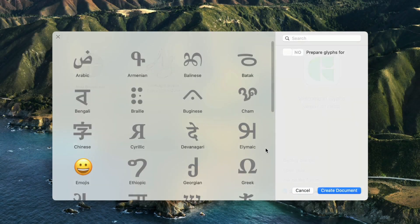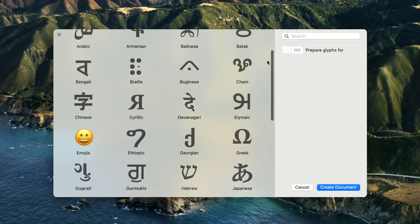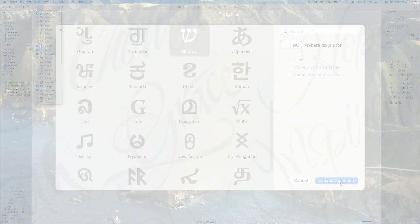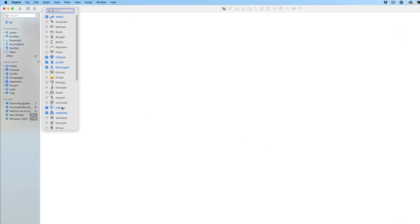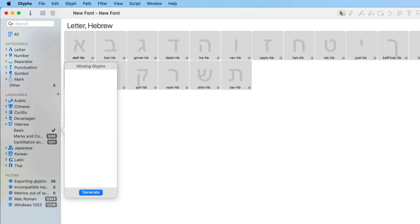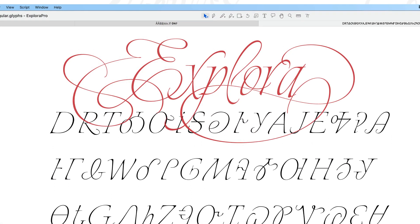Type design isn't only for Westerners. If you're proficient in Hebrew, Middle Eastern, or Asian language forms, there's no need to be left out. The Glyphs app accommodates all of the necessary functions you need to create stunning font work in almost any language. In fact, years ago I created a font that included the letter forms of the Cherokee Nation language.